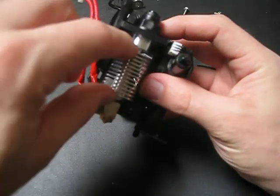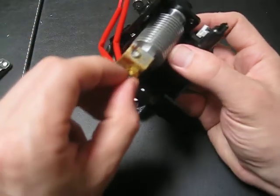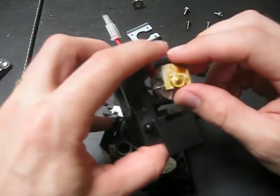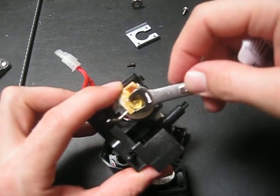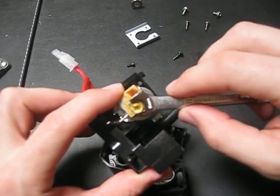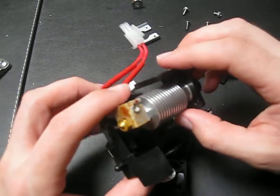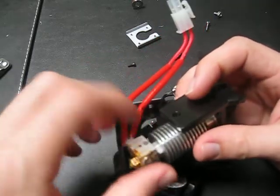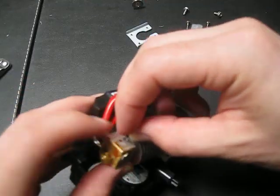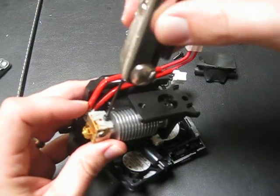Essentially the way the head is assembled, you have this unit here that comes into the heating element which attaches to the printhead. I do have the tool to move the printhead, but I'm not going to since I don't have anything else. That's an 8 millimeter head with a 0.4 millimeter nozzle. The electricity of the heating element comes into this right here, and this is attached to the heating element with a 2 millimeter hex key.